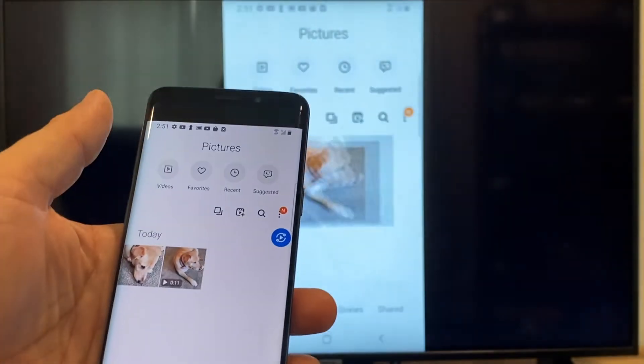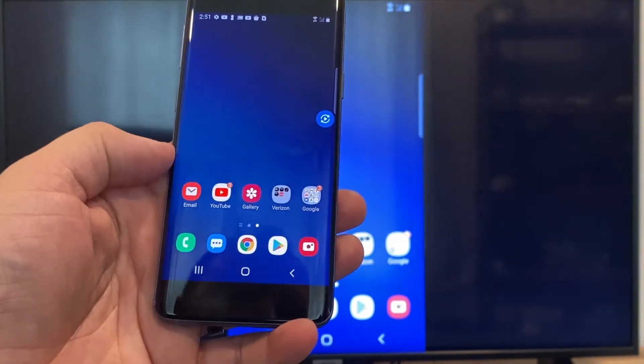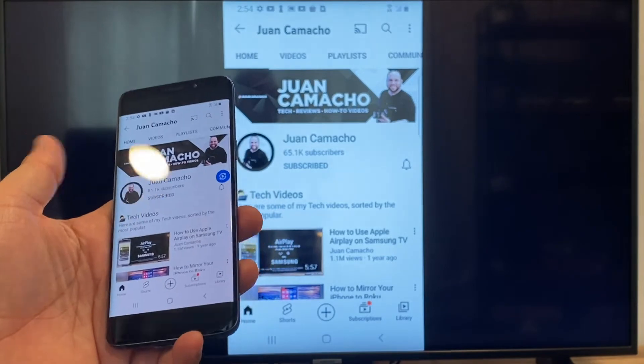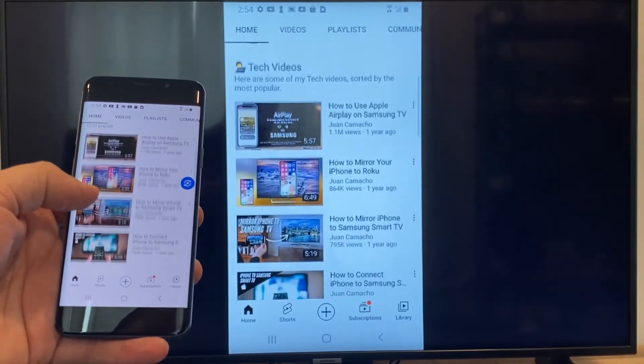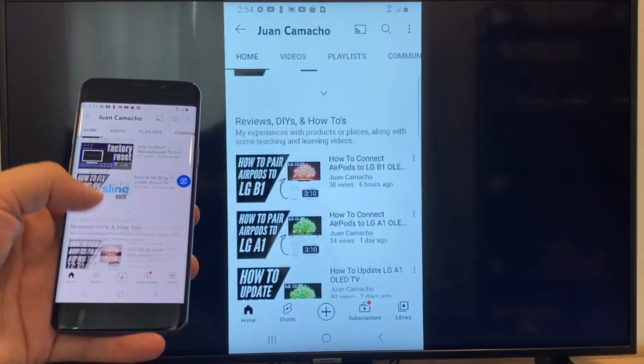Now say you want to play a YouTube video — just go back to the home menu on your phone and click on a YouTube video here. Right now it is just casting everything that is on my phone on the TV in vertical mode like this. I'm on the YouTube channel and I'm just scrolling up and as you can see it's casting everything on there.